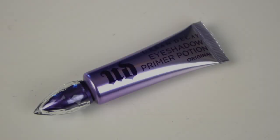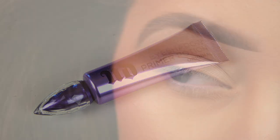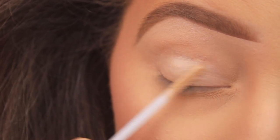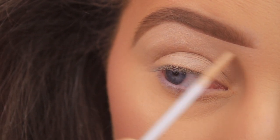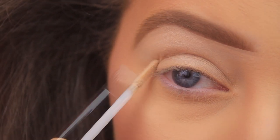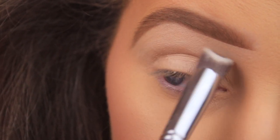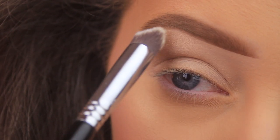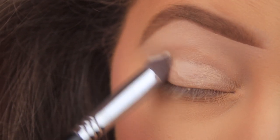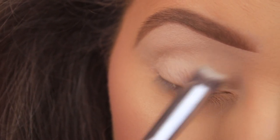Starting off today's tutorial by priming the eye area with Urban Decay Eyeshadow Primer Potion — the original formula. Adding a few swipes across the eye area, then taking a Sigma 3D HD Precision brush and blending this product into the skin. The addition of a primer is going to help shadows go on nicely, blend easily, and ensure they last all day long.